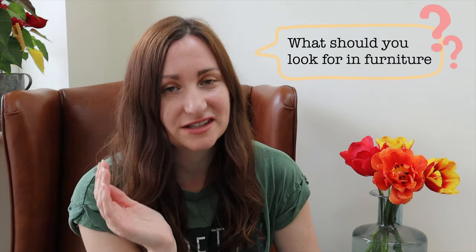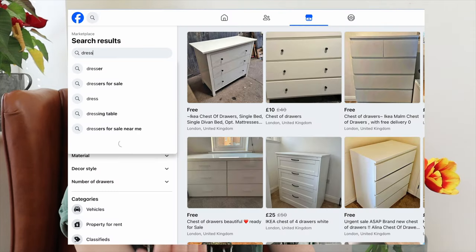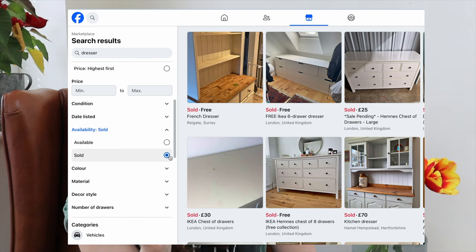What should you look for when you are looking for something to upcycle? This depends on whether it's something for your own home or something to sell. If it's something for your own home, look for things you like and things that you need - that is a good starting point. If you're looking to sell, you need to think about what is likely to sell in the area you're in, and also what is generally trendy and fashionable at the moment. You can look on Facebook Marketplace under 'what has sold' to see what things are consistently moving quickly.